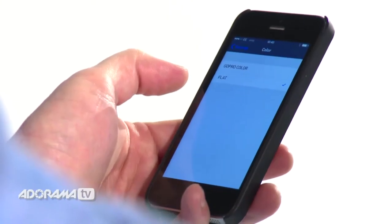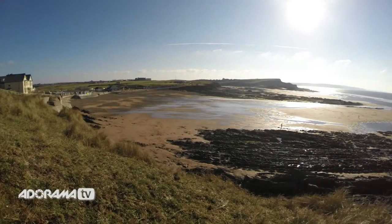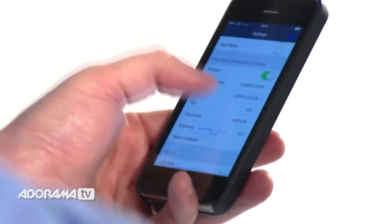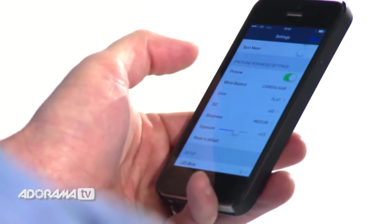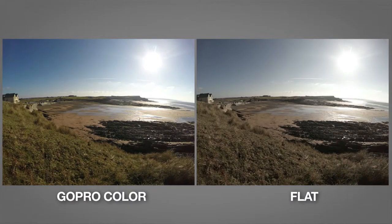The next setting is colour. The default setting on your GoPro even in ProTune is called GoPro colour, which will give you beautiful bright colours and quite a lot of contrast. The next setting is flat, which gives you an unprocessed colour with lots more detail in the highlights and the low light. It will look flat, but if you've got a scene with lots of sunlight, shadow and light, it will allow you to adjust the contrast later so you can keep the details in the shadows and also in the highlights.